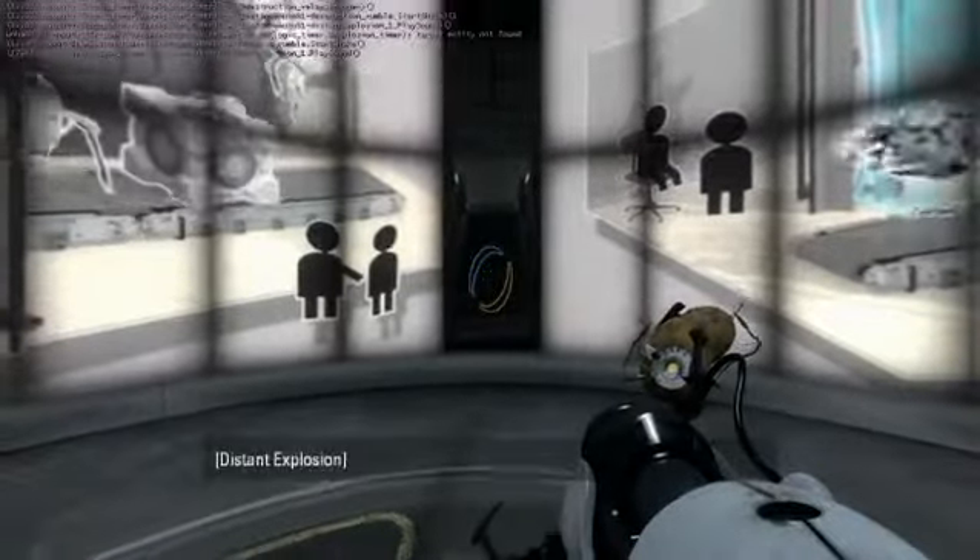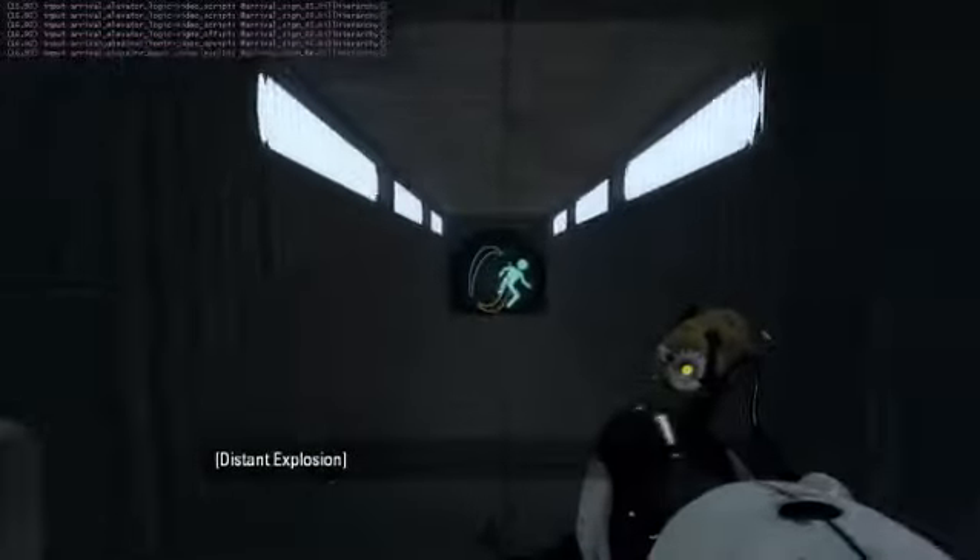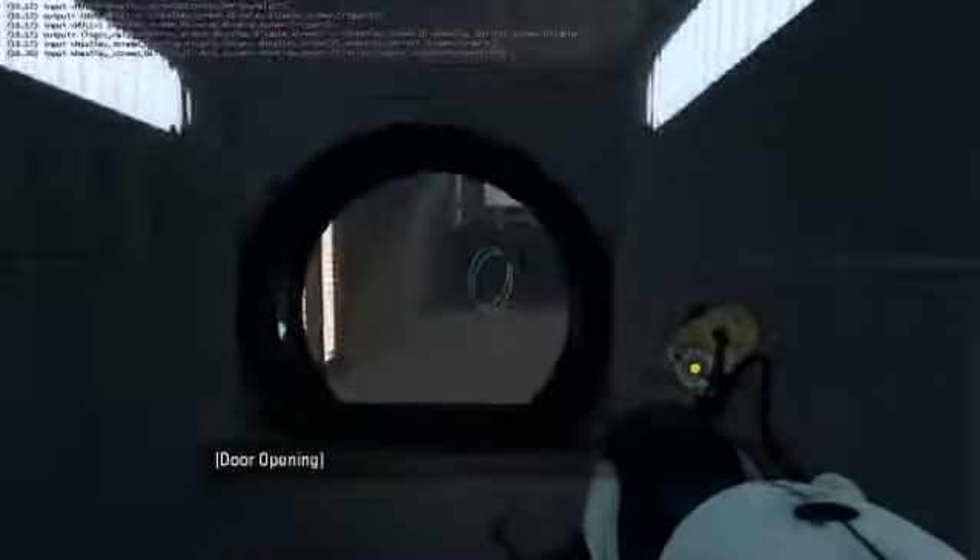Hello everyone, LP here. Today I'll be playing Wheatley Test Warp 2 by Ben77. I'll be playing very blindly and giving comments on what I see.